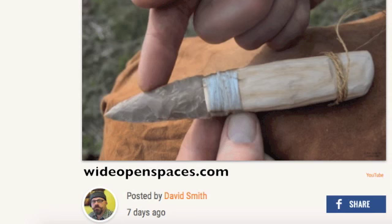I want to thank all of you who watch, share, and comment on my videos. I especially want to thank David Smith from wideopenspaces.com, who has featured me on their website and has really allowed me to reach a larger audience. Thank you David for your support.